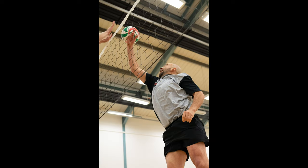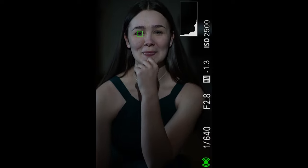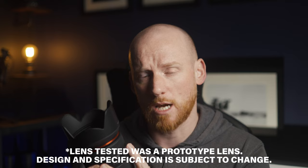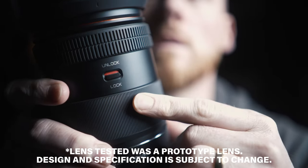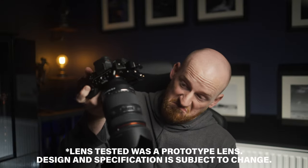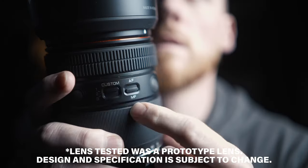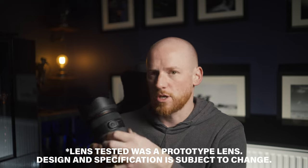I found the tracking on this lens is very, very good. I did shoot some volleyball as well — you can see the images from that. I really don't know whether it's a software thing or the new element groupings, but it did seem to just stick to faces, bodies, or eyes depending on what I was focusing on. The next thing is obviously the button layout: there are two custom buttons on it this time, and an AF to MF switch, with an unlock and lock.